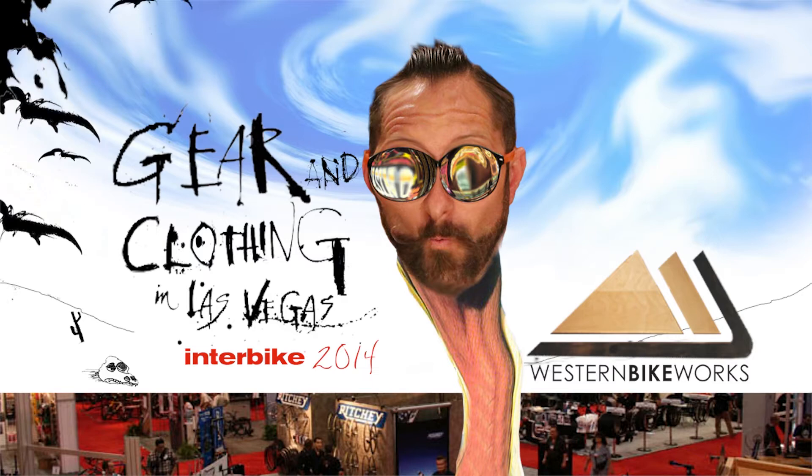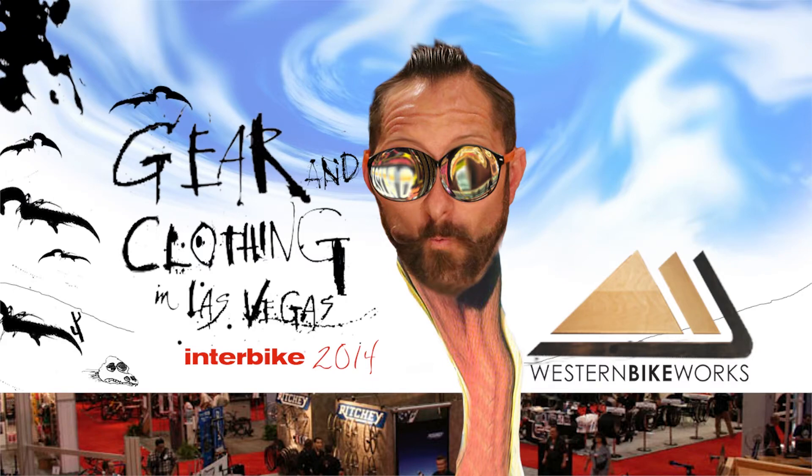Hey, we're here with David at CD Sports and he's going to walk us through some of the more exciting products that they have coming out in 2015. David, thanks so much for your time. Thanks for having me. So give us the rundown on some of the things that we can expect from CD here in the coming year.